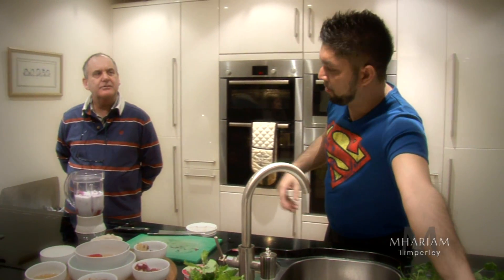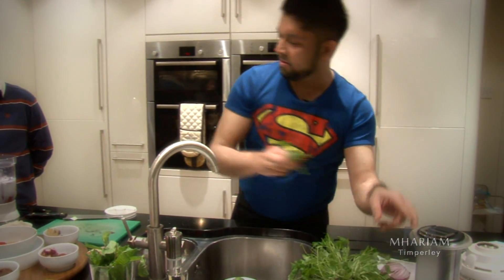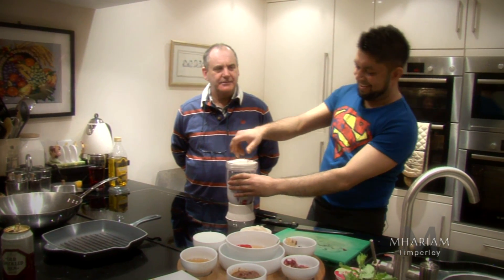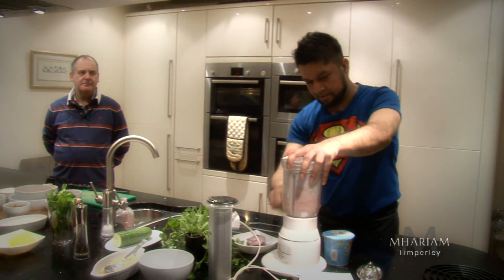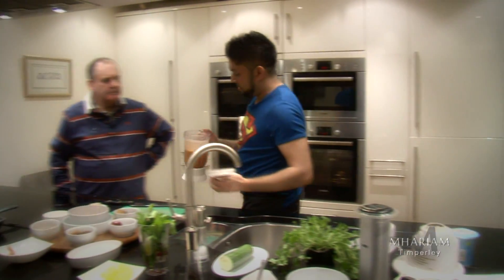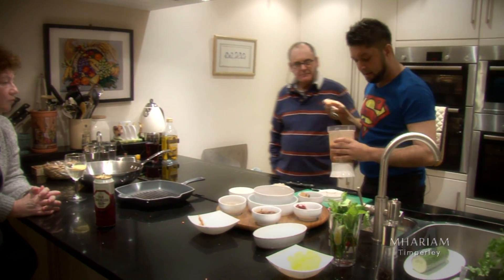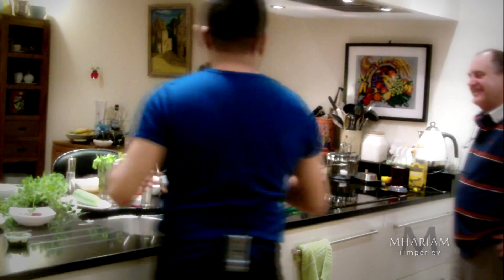This goes straight into the blender and straight in with the herbs. Now we've given this a good blitz. Kevin, after we process this, please make sure whenever you try this at home, make sure it's fine and runny like this. Do you want to take a smell of that? Fabulous, absolutely fabulous — smells like your restaurant. Now we have the stock ready.